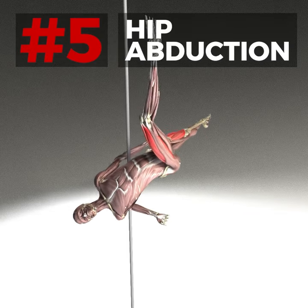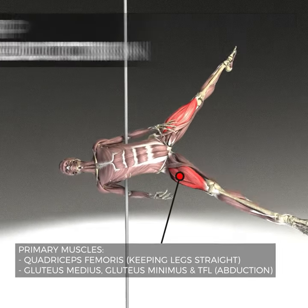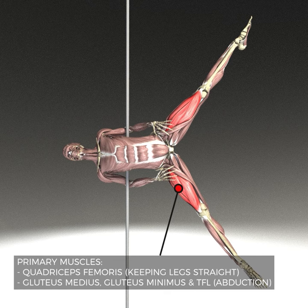Finally, our hip abductor muscles are working hard to keep our legs in this wide straddle, as well as our quads, which are keeping our legs nice and straight.